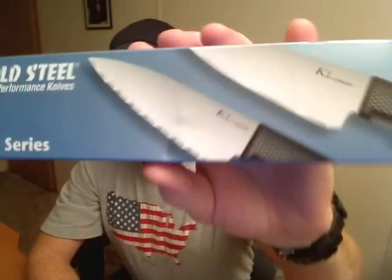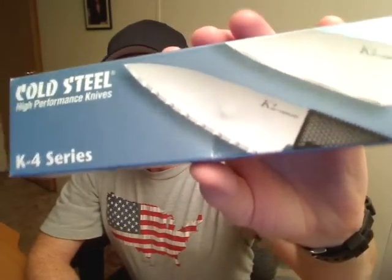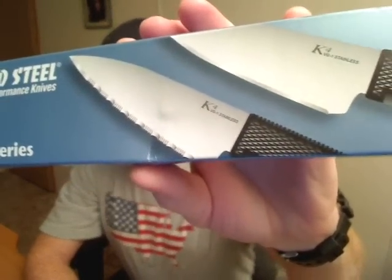Very lightweight, versatile, super sharp knife. It is available with a serrated edge or plain — this is the serrated. Let's check it out.